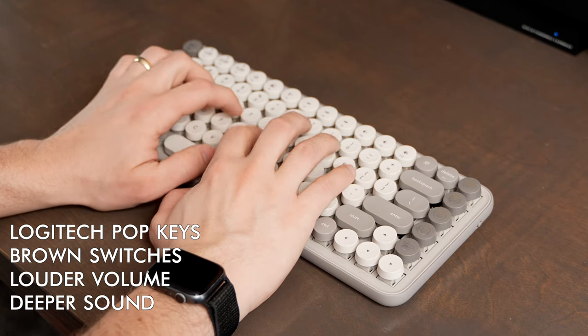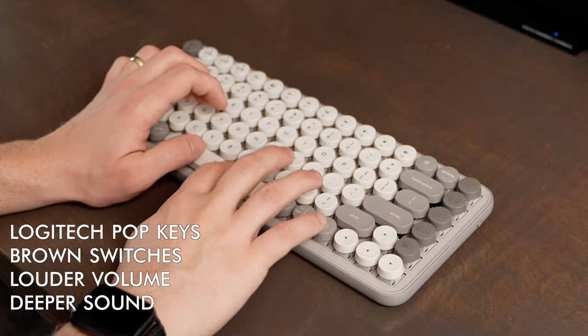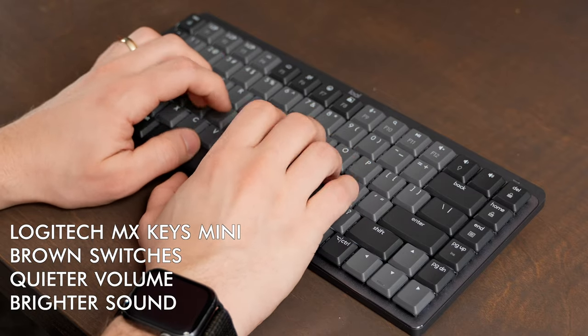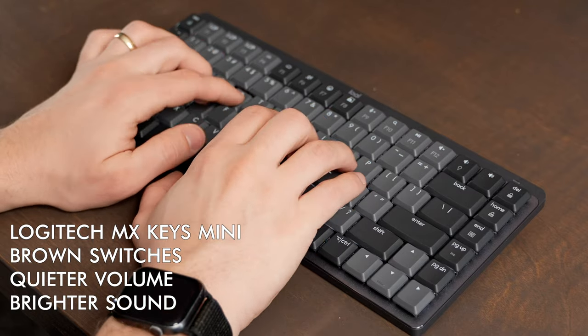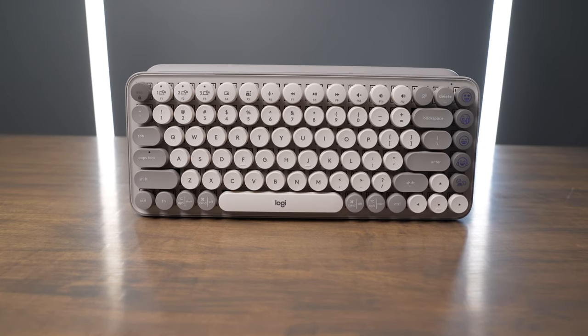I have the brown switches on both keyboards, and I find that the Popkeys gives you a louder typing experience even when comparing brown switches to brown switches. I personally find the Popkeys to be a little bit more enjoyable in both the sound and feel. The MX Mechanical Mini is a great keyboard too as far as typing feel goes, but I was very pleasantly surprised with how nice the Popkeys actually felt to type on.